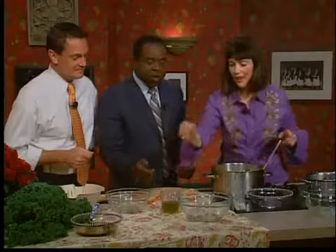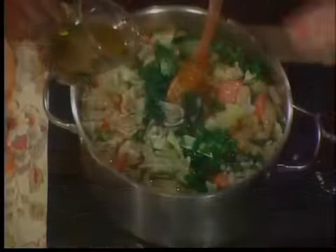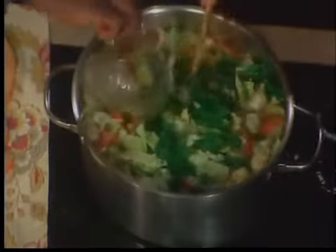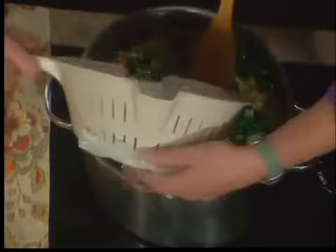And olive oil — half a cup of olive oil. Think of how healthy this is, all the antioxidants. This is a real Mediterranean soup. And to top it off, we're adding a little bit of red kidney beans that I've rinsed already.